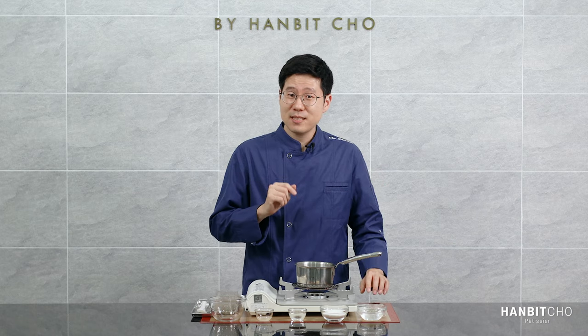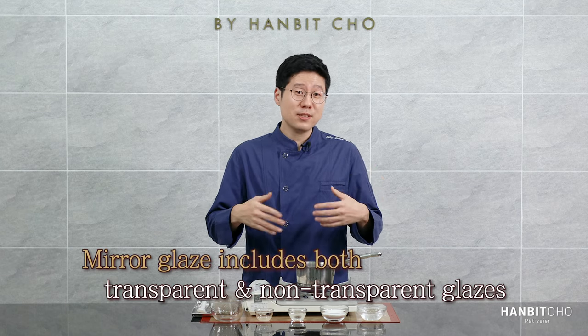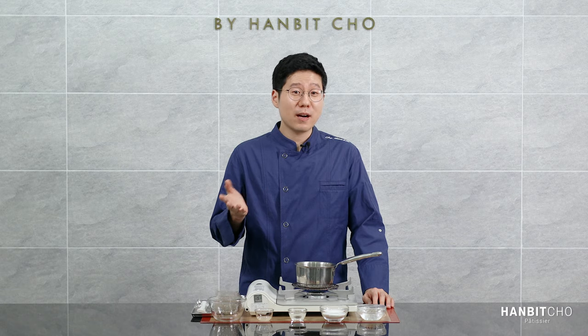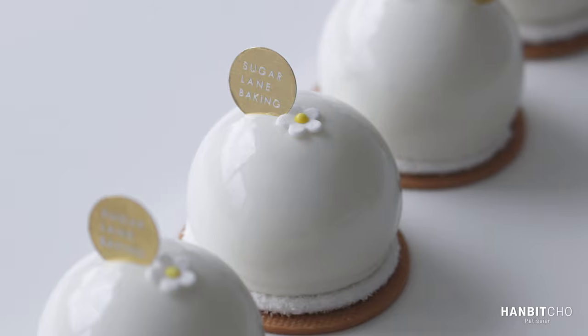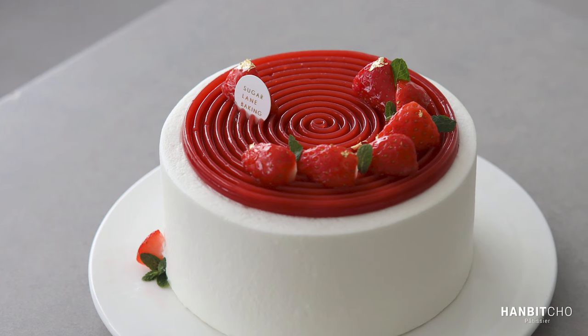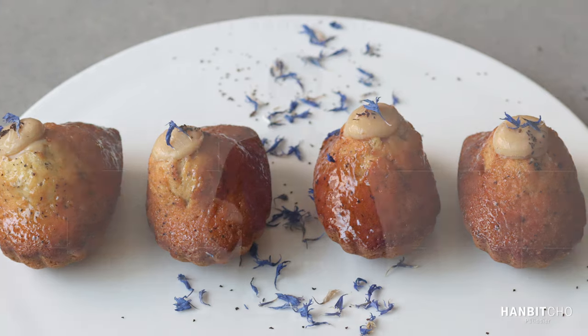However, it doesn't necessarily have to be transparent. The transparent version of the mirror glaze is what I call neutral mirror glaze. So mirror glaze could be transparent or not transparent. Here are a few examples where I've used a mirror glaze that is not transparent — on cakes and petit gâteaux, and they look really, really nice and shiny. And here are a few examples where I've used the transparent mirror glaze, or neutral mirror glaze — I apply it not only on fruits but on cakes as well.